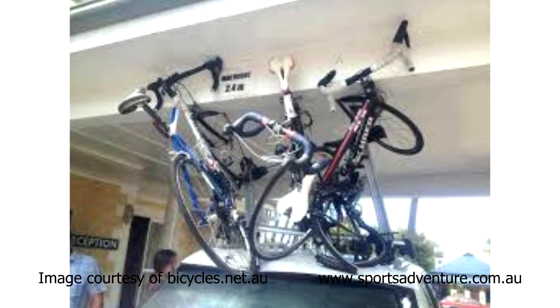When people return home from a great ride or a great race with the bike on the roof of the car and drive straight into a carport or straight into their garage, ripping their bike, the roof racks, the rails straight off the car — damaging the car, damaging the bike. Just an absolute disaster.